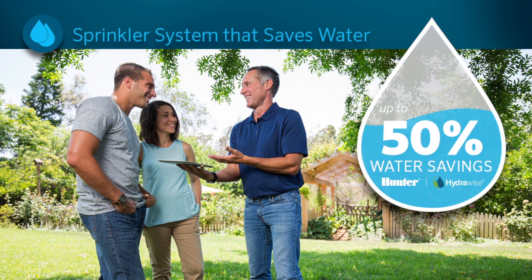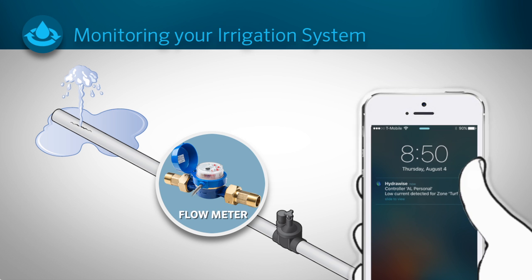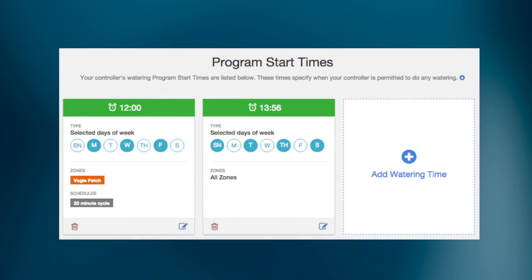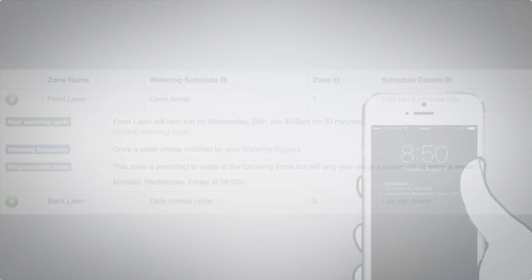HydraWise users have seen up to a 50% water savings compared to their old controllers. If you include a HydraWise flow meter in your system, the controller can detect broken pipes or sprinklers and send you notifications. The HydraWise interface allows you to view the water usage for each watering cycle and set up app notifications or SMS alerts when a zone's water usage is abnormal.